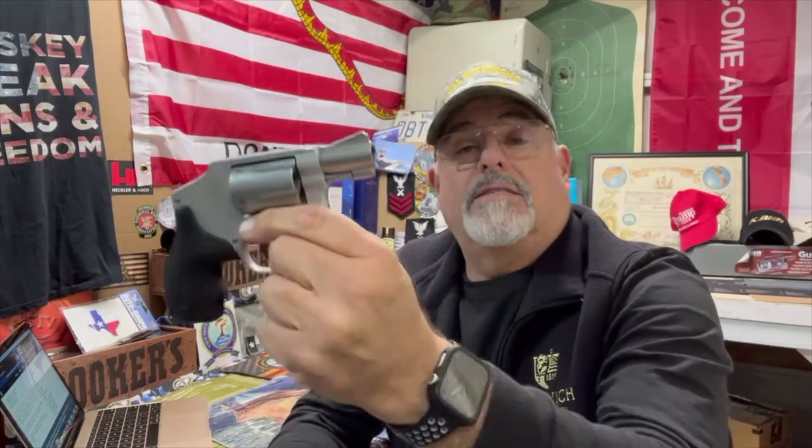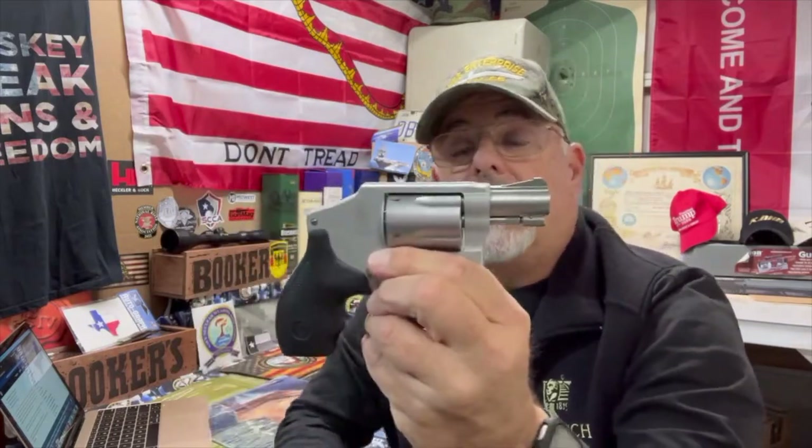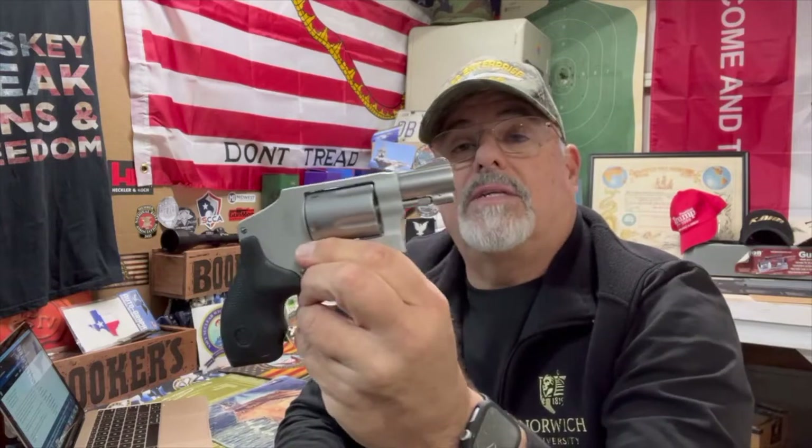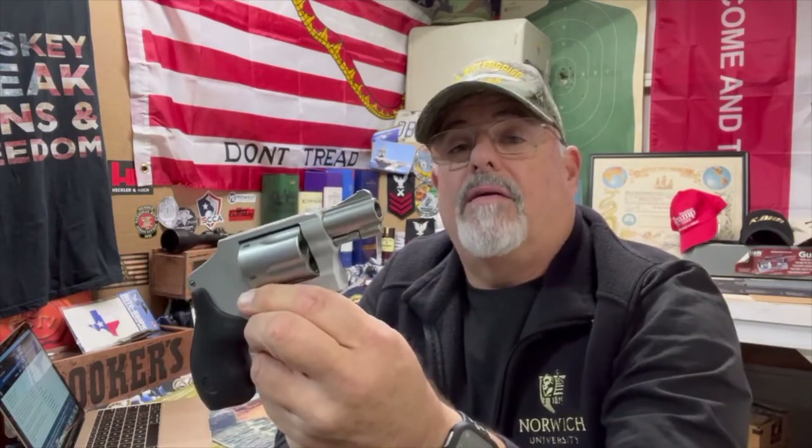Let's verify she's all empty — she is. This little guy is 38 Special, it is Plus P rated, five-shot snub-nosed revolver and it's real light. You can just put this in your front pocket pretty simply, and there are various concealed deep-concealed holsters that this thing will work with.